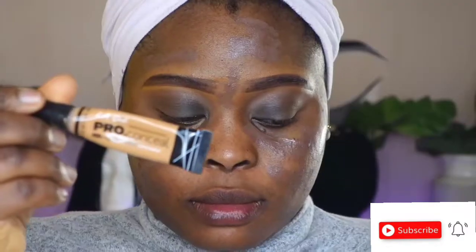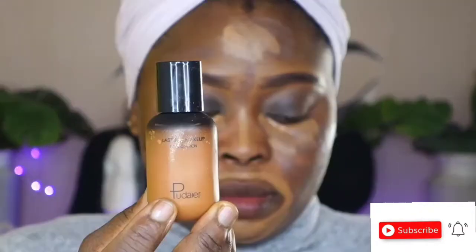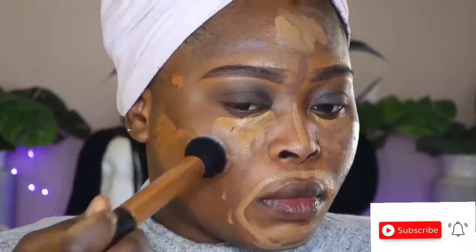I'll be going in with this Early Girl concealer — I love this concealer so so much, it's easy to blend. I'll also be using this Tudor foundation, which I love so much.